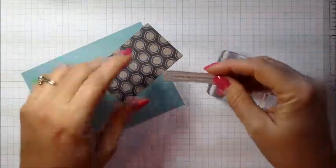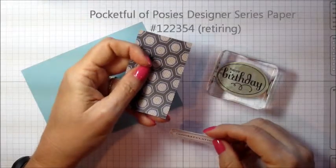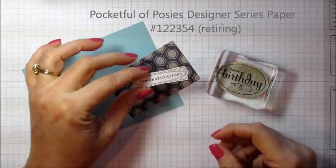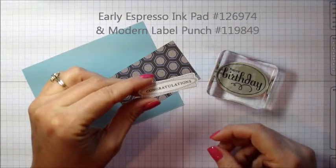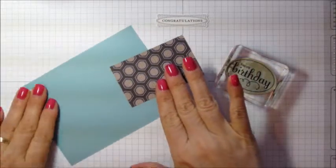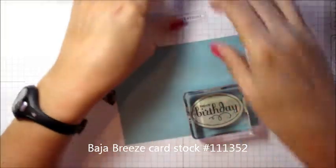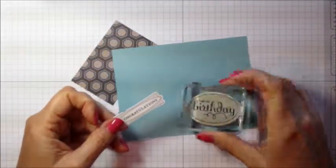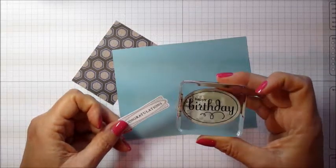On the congratulations card I used the color scheme from the paper in a Pocket Full of Posies. First I stamped my congratulations with the Early Espresso and punched that out. Then I wanted to create a Baja Breeze layer underneath the congratulations, and I really liked this outline that you see on this stamp.